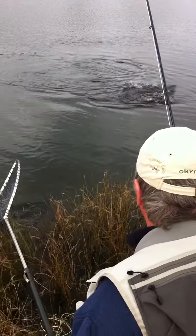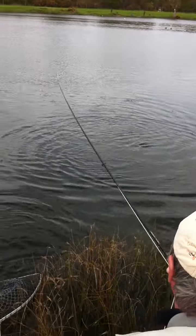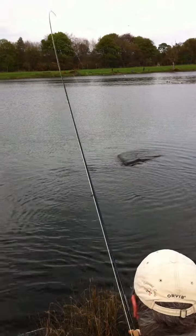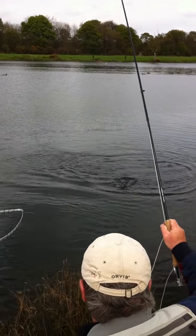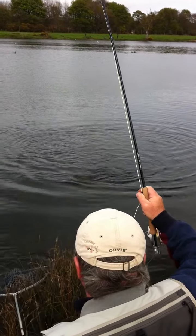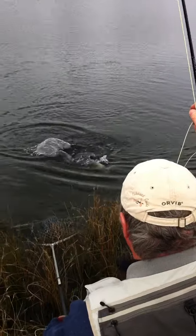A little bit breezy for yourself — once it came flat and breezy, then the fish came on the tail. Keep your rod hard. Bring the fish across the net — never take the net to the fish. There we go.